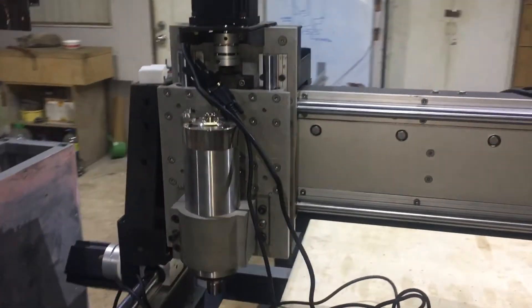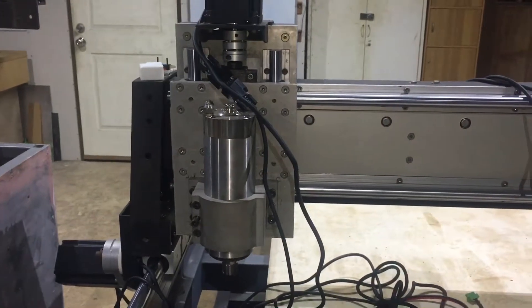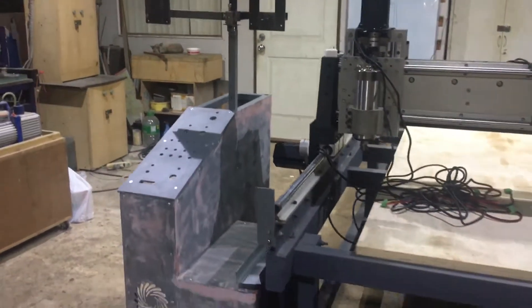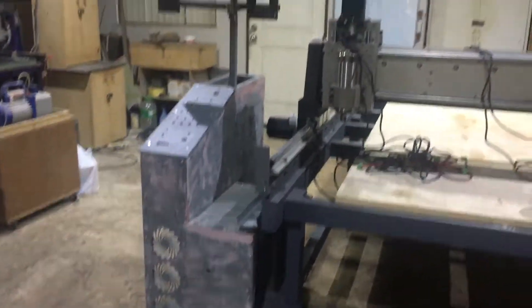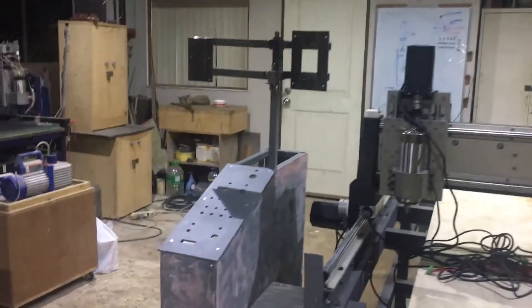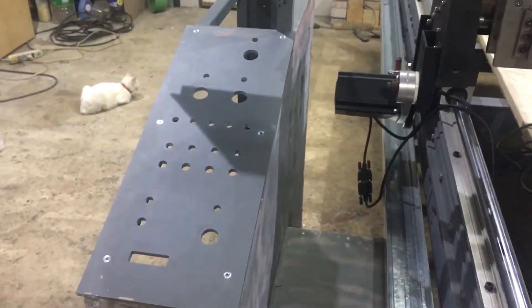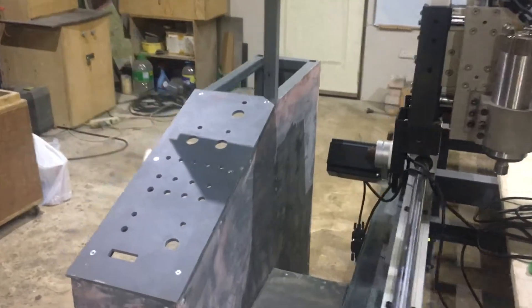For the spindle, I'm using a 2.2 kilowatt water-cooled spindle. This is my control box — I've made a switchboard just to make it look more professional.